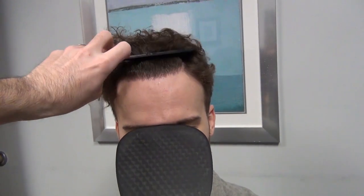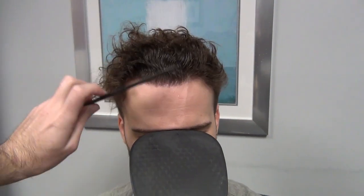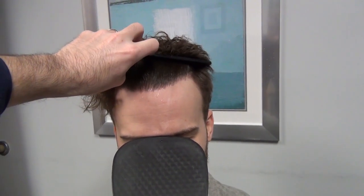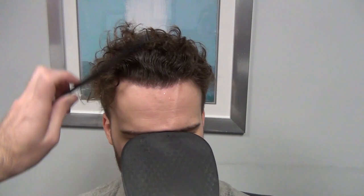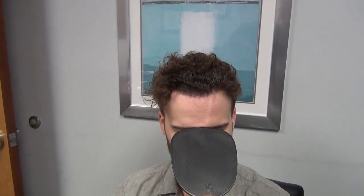Even though this patient has a very good hair type — nice, thick, full, and wavy — he also has a pretty high contrast between his skin color and hair color. With that, plus thicker, coarser hair, it's sometimes hard to create a really soft, natural hairline. So what we did with the breakup was focus mainly on a round, undulating pattern with a few little pointed breaks that were slightly blunted. I think it worked really well for him.